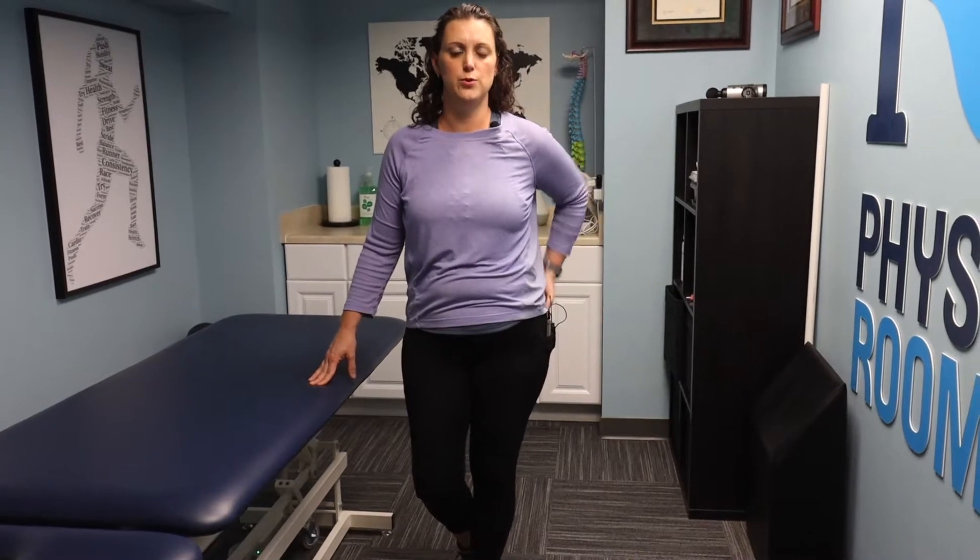Hi, this is Dr. Amber with the Physio Room with the fourth part of our Happy Hips series. Last week we were talking about piriformis pain, how to add some stretches, some joint mobility through the back of your hip to help take away some of that pain.